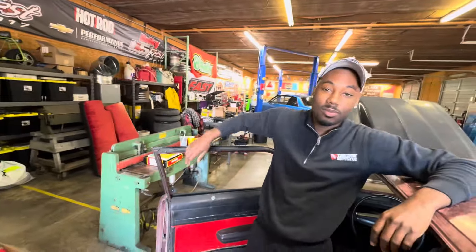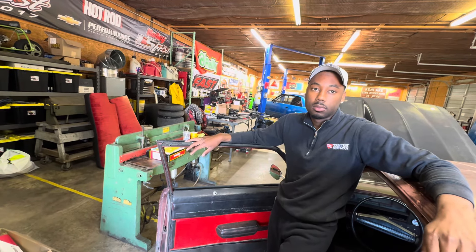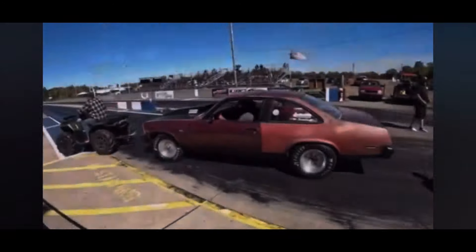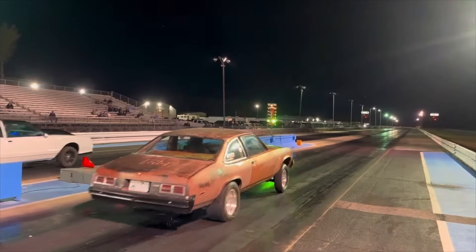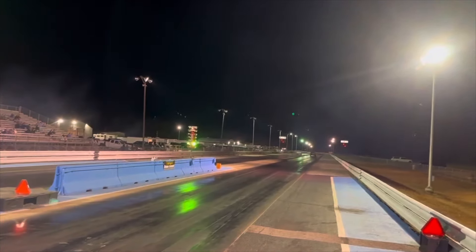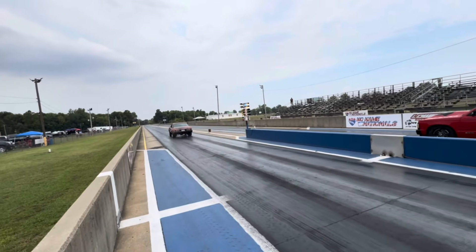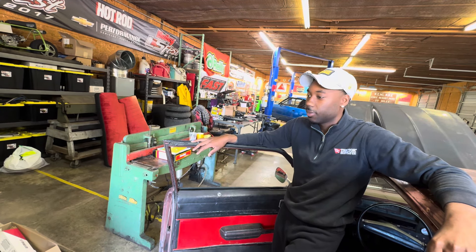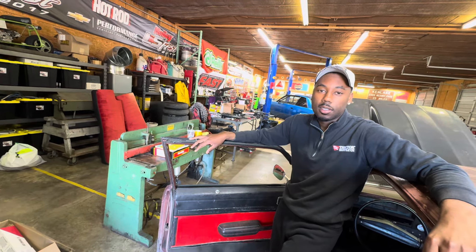We got problems — we need to make it past first round. Every time we go, we got fuel pump problems. We spun one time. We red-lit one time. We got to go some rounds. We're going to put our mind to it. That's our goal — at least get past first round with old Rusty, no problems. Let's get to it.